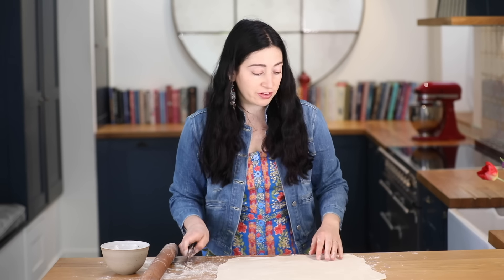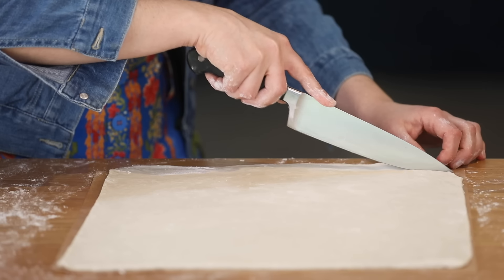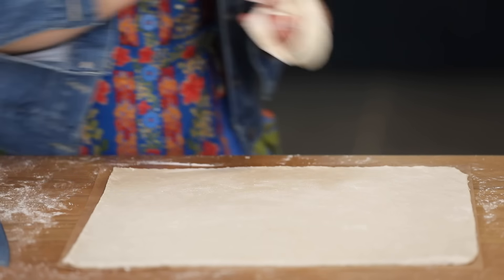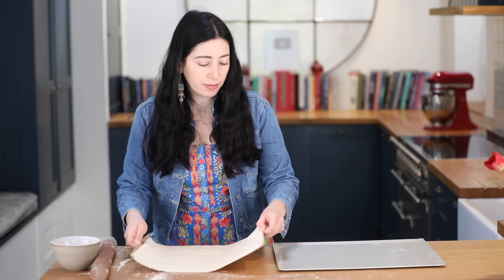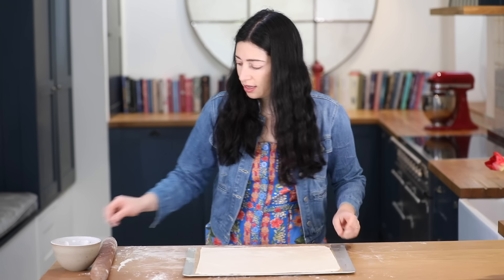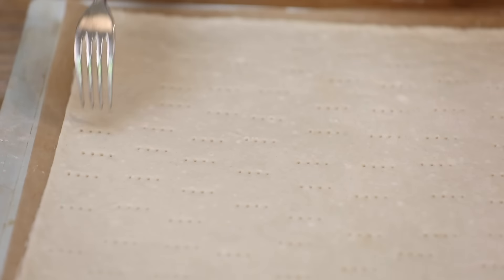Now I'm going to just trim the edges. Keep the extra pastry that you've trimmed — you can pop it in the freezer and make lovely caraway straws with it; I'll show you in another recipe. I'm going to place that onto my baking sheet and then with a fork I'm just going to fork holes all over the pastry.